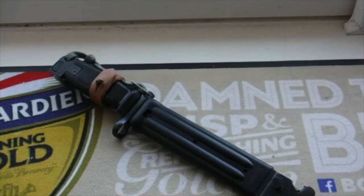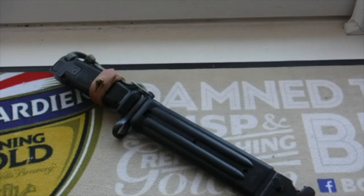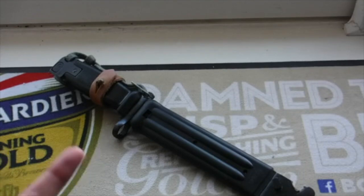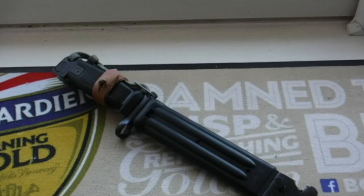This is a Yugoslavian AKM Type 2 bayonet and they are quite hard to find in the UK, especially in pristine conditions. This is an unissued one which was very fortunate to find online. It was still in its original wrapper — well, it had the original cosmoline and everything on — but unfortunately it was not mummified in the wax proof paper, the oil proof paper they use, which is a shame.